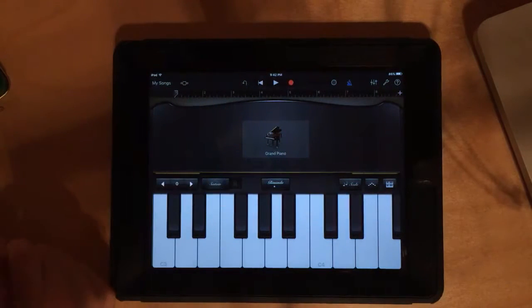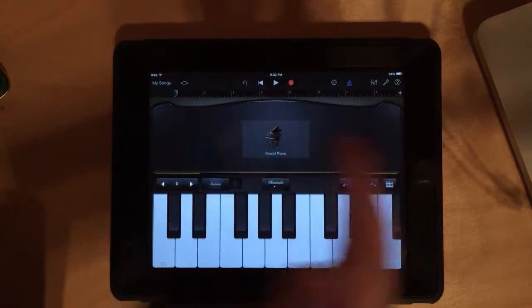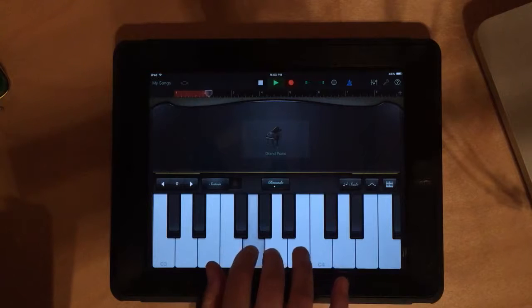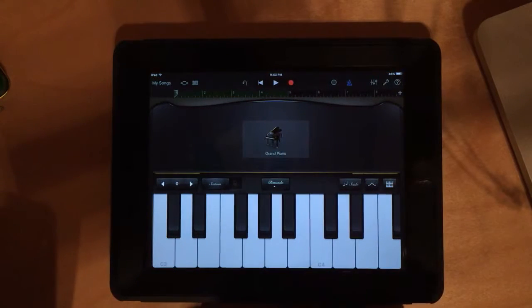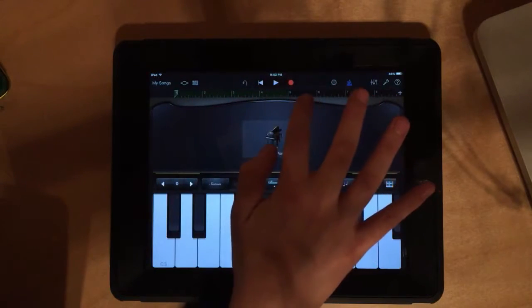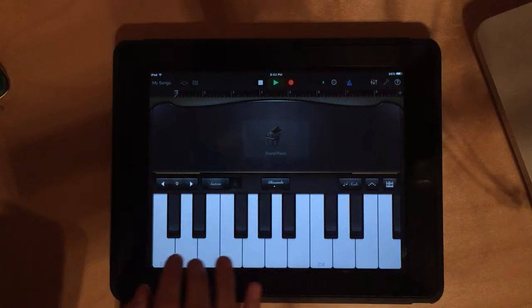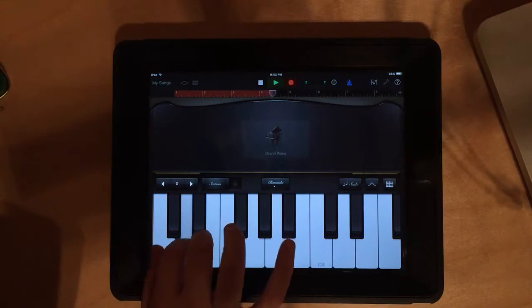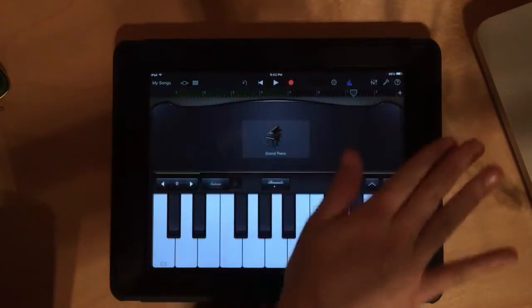Once you feel like you've got the scale to a steady beat, make sure you've rewound all the way back to measure one. To record, press the red button — the universal record sign — and it will start the metronome, give us four counts, and then we go. After recording, you'll see little green highlights up top, which means it did record. If you didn't like it, press undo and it's gone. One annoying thing: when you stop recording, make sure to press the stop button, or the metronome keeps going.